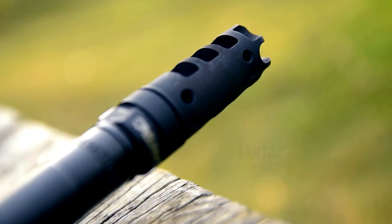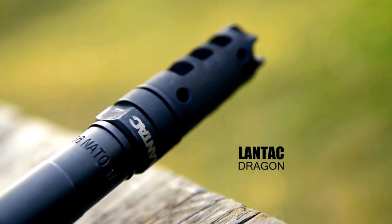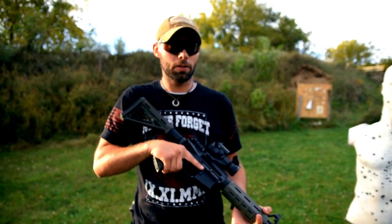What's up guys? TactiHolics here and today we're breaking down the Lantac Dragon Muzzle Brake. This brake is going to tip in right around $125 anywhere you source it. It will pop an occasional flame out the front, so that might be something to keep in consideration if it's going on any type of home defense or close quarters rifle.